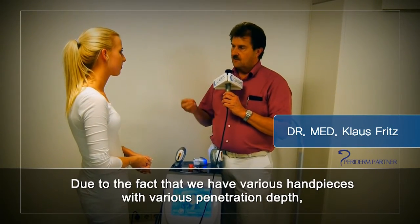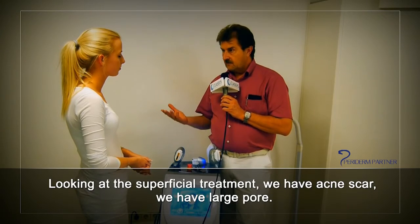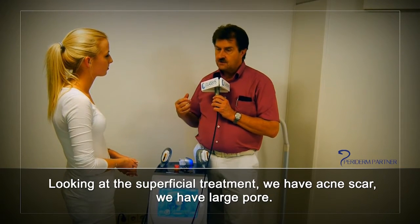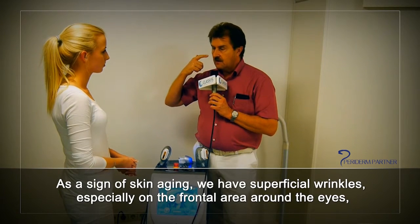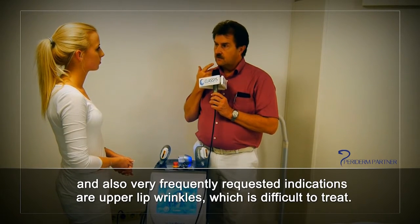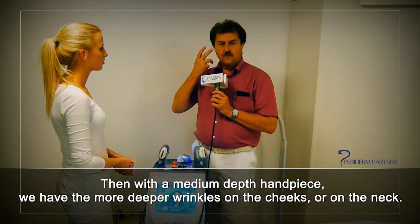What kind of patients would you treat? Due to the various handpieces with various penetration depths, we have a range of indications. Looking at the superficial treatment, we have acne scars, large pores as a sign of skin aging, superficial wrinkles especially on the frontal area around the eyes, and also the frequently requested upper lip wrinkles, which are difficult to treat.